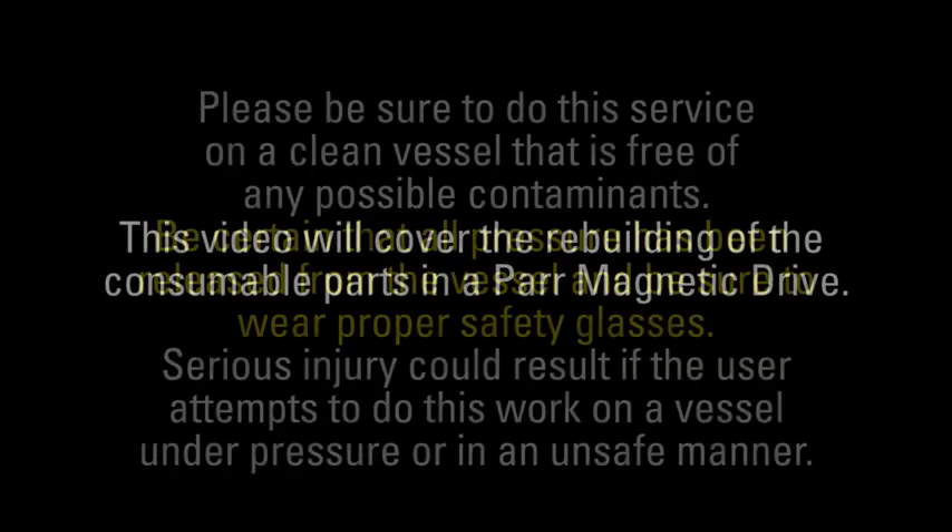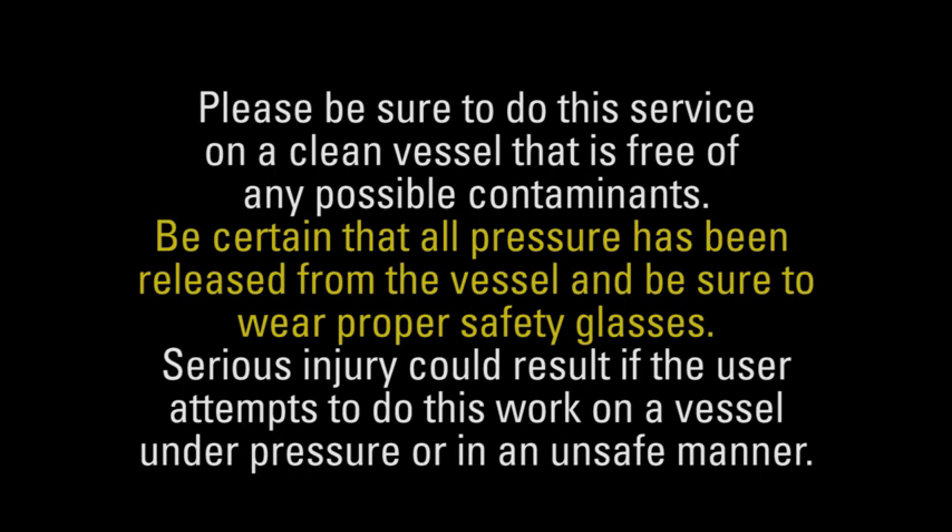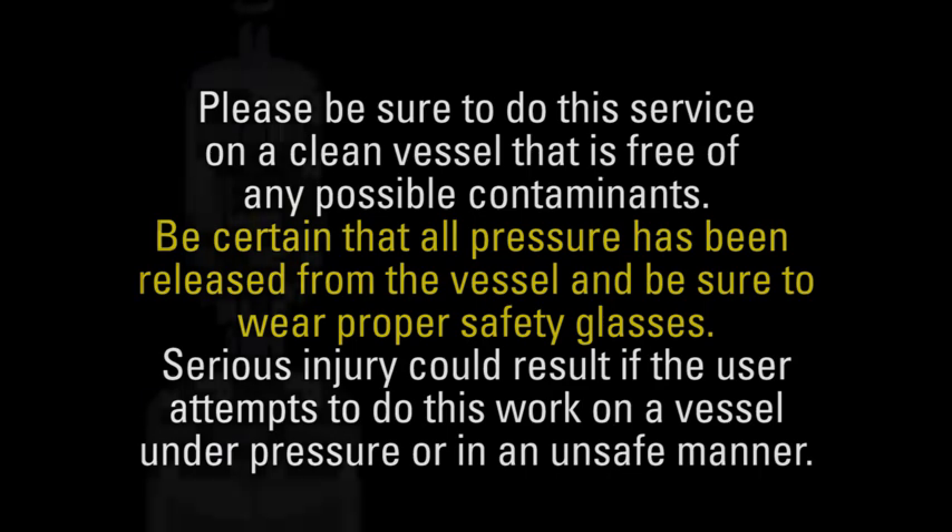This video will cover the rebuilding of the consumable parts in a PAR magnetic drive. Please be sure to do this service on a clean vessel that is free of any possible contaminants. Be certain that all pressure has been released from the vessel and be sure to wear proper safety glasses. Serious injury could result if the user attempts to do this work on a vessel under pressure or in an unsafe manner.